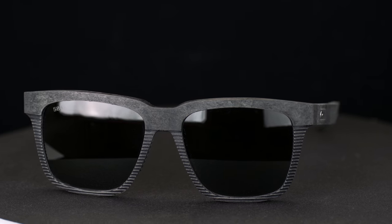Everyone, this is Sunglass Rob from SportRx and I'm here with Ryan, the Costa brand ambassador for SportRx, to talk about the Costa Pescador from the Untangled Collection.